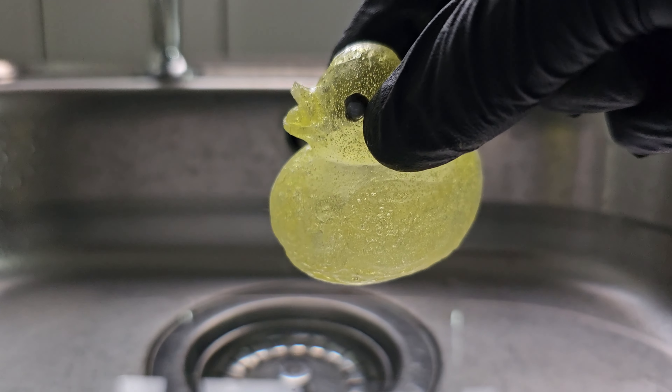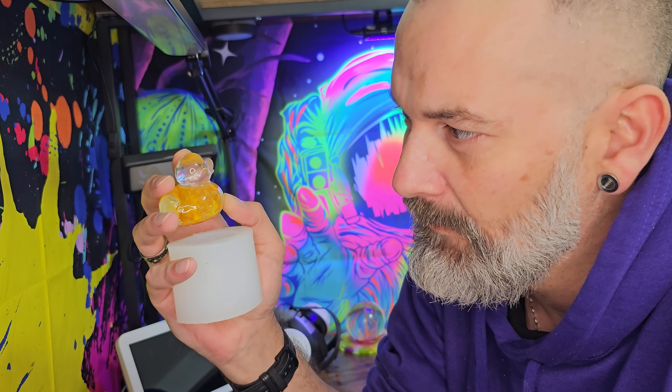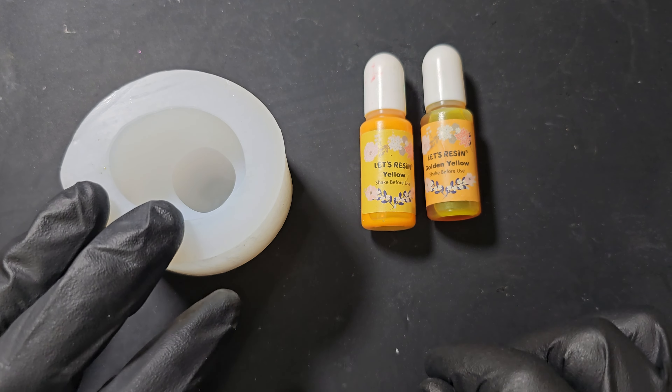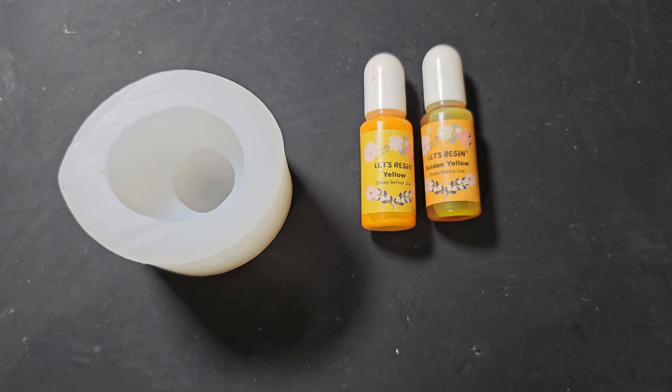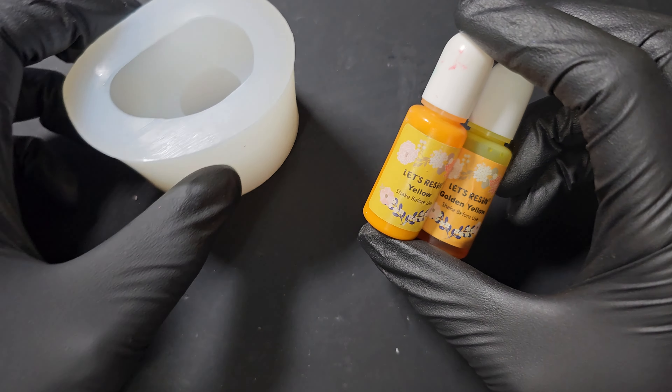Will the resin duck float? What use is a resin art duck mould if resin can't float? Or can it? You're probably asking why. Because I can. We are back. I don't know why I keep doing this to myself with these crazy experiments, but we don't know until we try. So I want my duck to be yellow, of course.